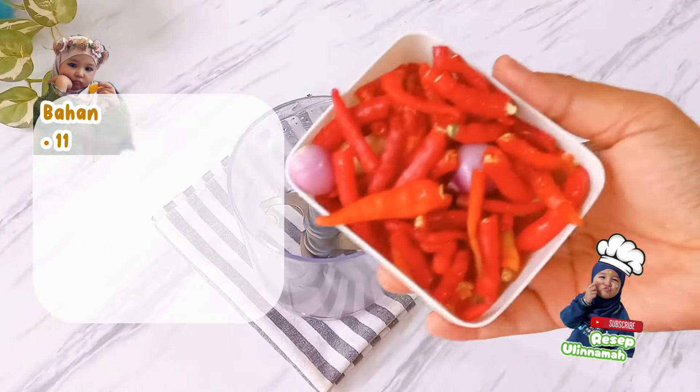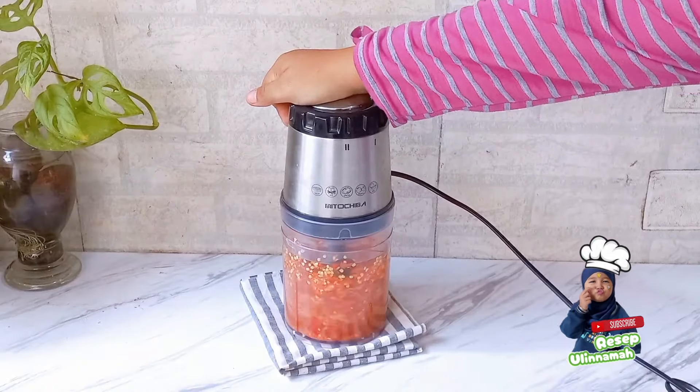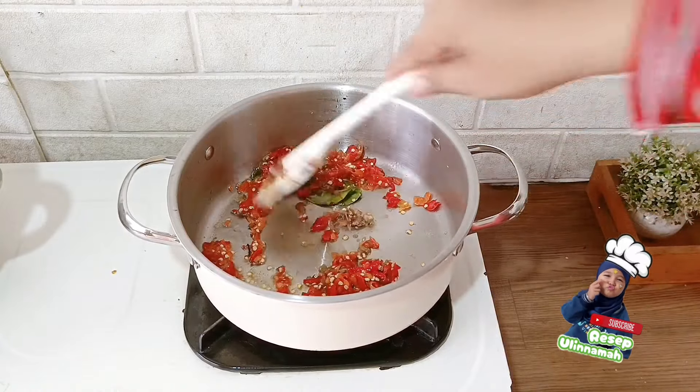Langkah selanjutnya, persiapkan bumbu-bumbunya. Ada 11 cabai merah keriting, 5 cabai merah besar, dan 7 cabai rawit. Ditambahkan 7 bawang merah, 3 bawang putih, 2 kemiri sangrai, dan 2 lembar daun jeruk.